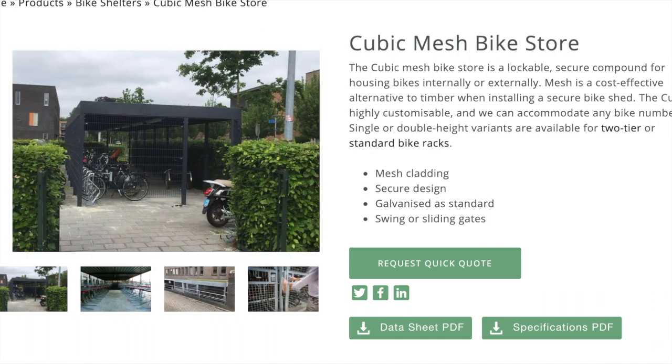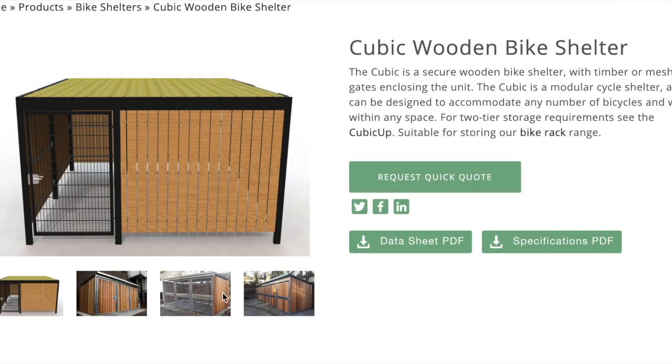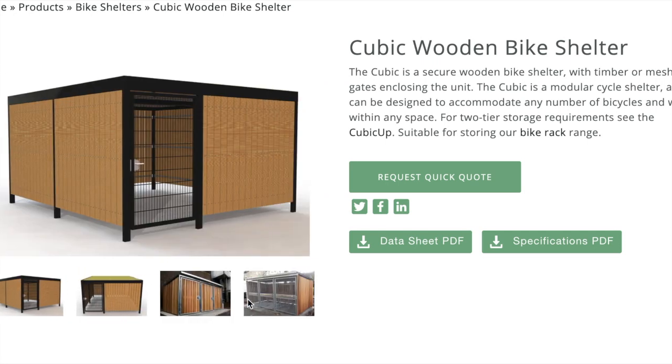It's available in single tier and double tier variants, as you can see from some of these images — that's to hold a two tier or a single tier rack.